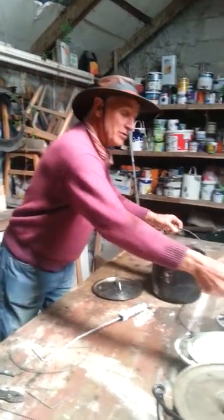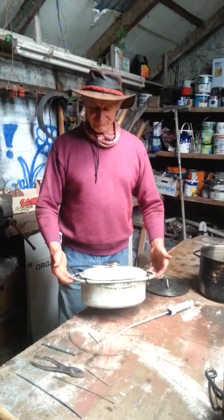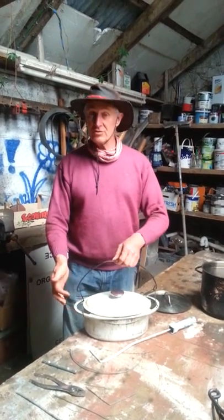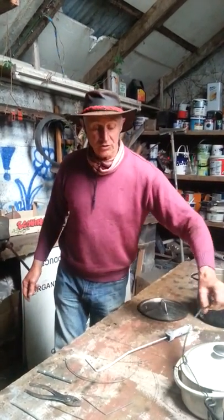So here's some other pots. This big cast iron pot here — I have it at home now and I just leave it with the wire handle on it. I have used it for camping and I put the wire on it there. You can do that sort of thing quite easily.